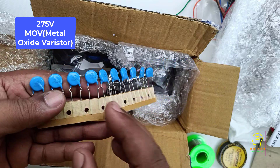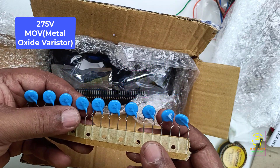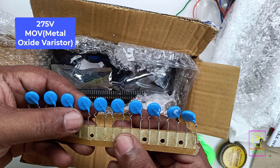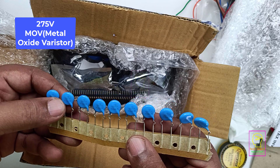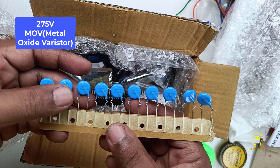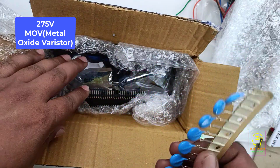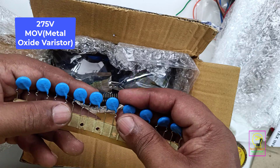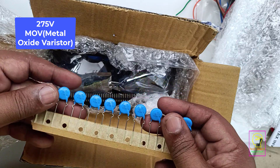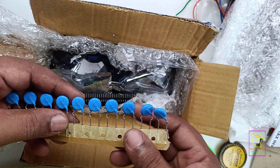These are MOVs — 275 volt MOVs, that is metal oxide varistors. We will use these in extension boxes, LED bulbs, or wherever we are using 230 volts. Normally this is connected across the 230 volt line, and if any surge comes the resistance of the MOV will decrease, the fuse will blow, and thus it protects our electronic equipment. In the specification they have defined it as 275 volt.